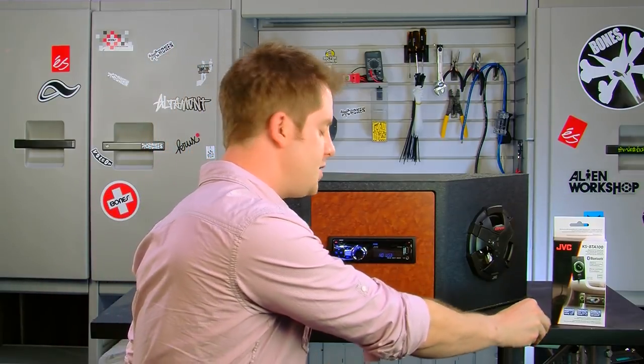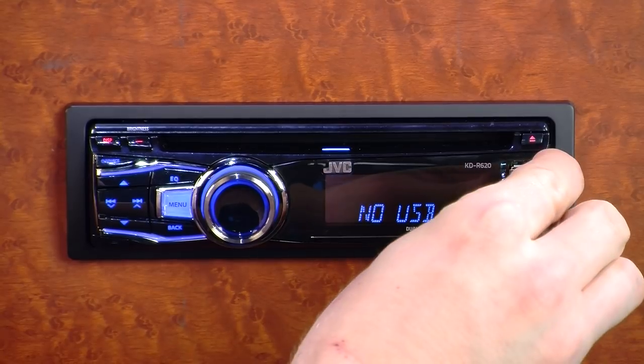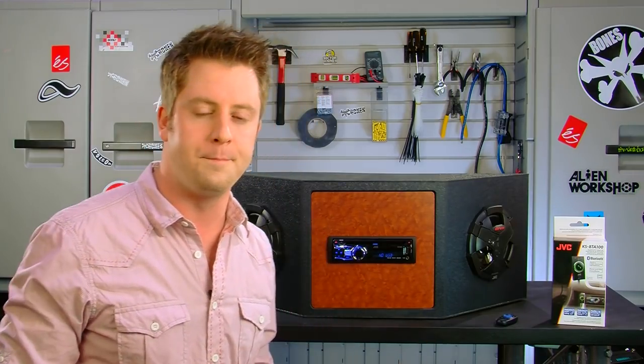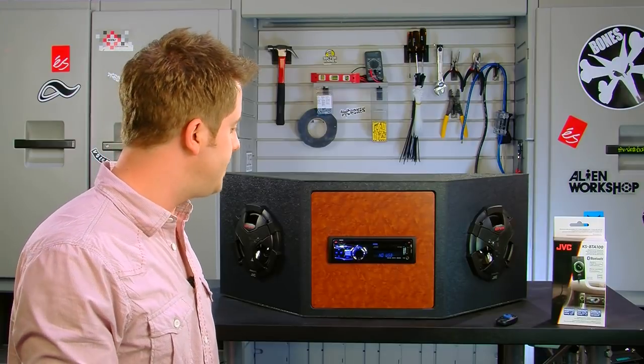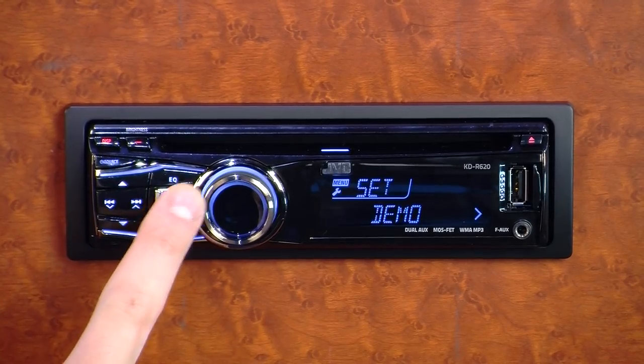If you don't have an iPod or an iPhone, you can still put your digital music on a USB flash drive and plug that in through the front of the stereo, so you can have that playback through your receiver as well.